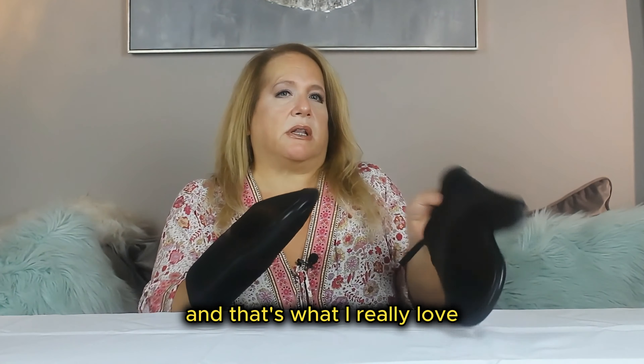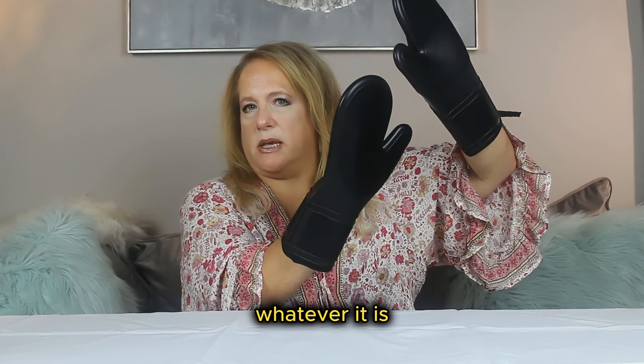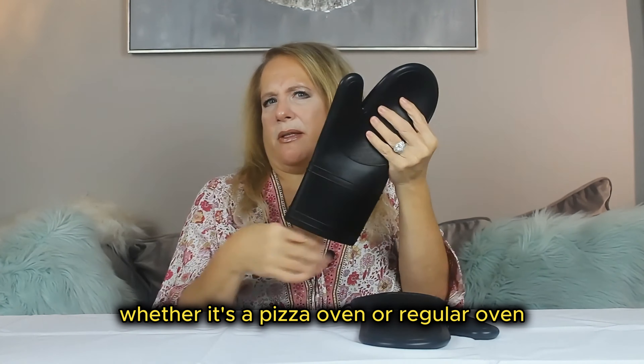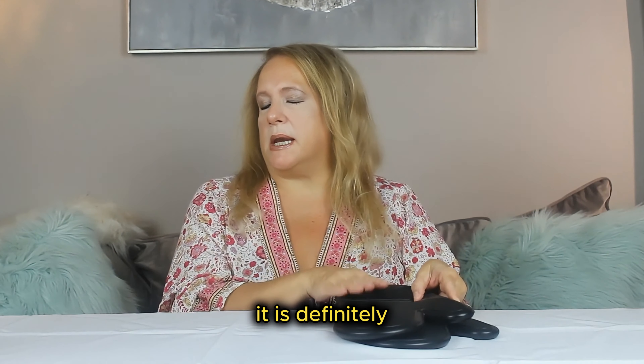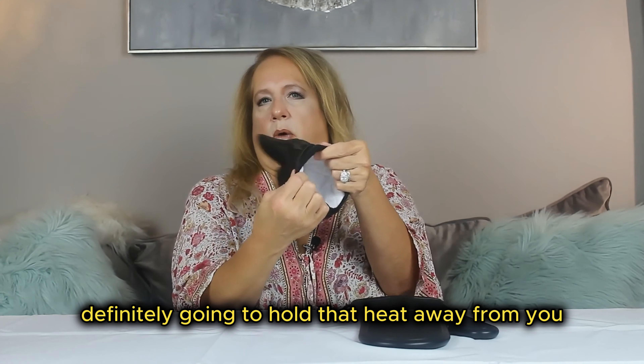That's what I really love, because if you're taking something out of the oven that's 375 degrees, 400 degrees, whatever it is — whether it's a pizza oven, regular oven, or just something off the stovetop that you need the mitt for — it is definitely going to hold that heat away from you.